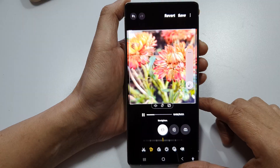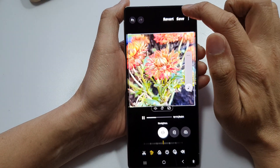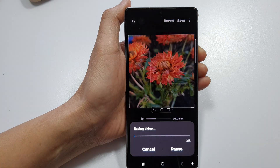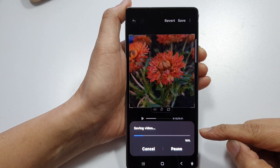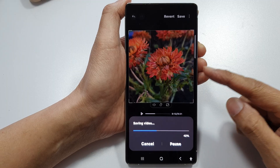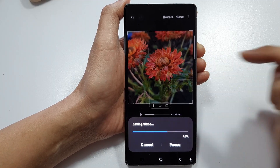So here we can crop the video into a square, and then tap on save to save your video. And that's it — the video is now processed, and after that you will have a new video with your crop size.